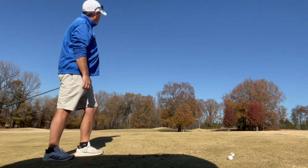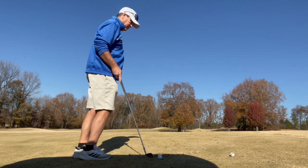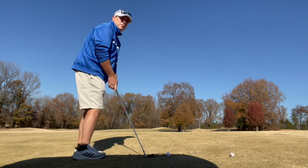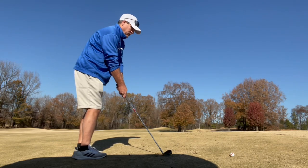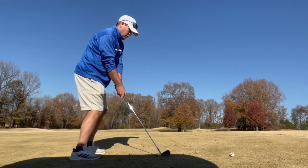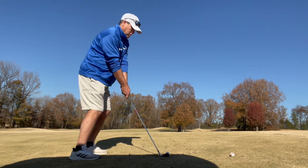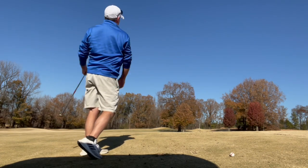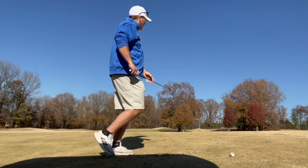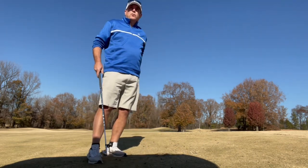Those are just towering golf shots right there, they're all falling right there together. You're flying fairly straight and then at the very end just tailing off with about a yard draw.